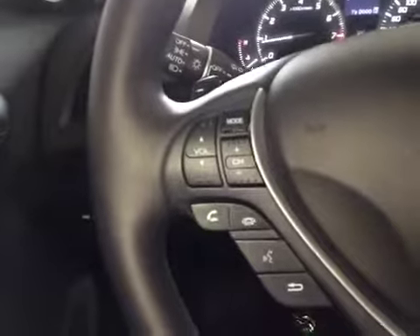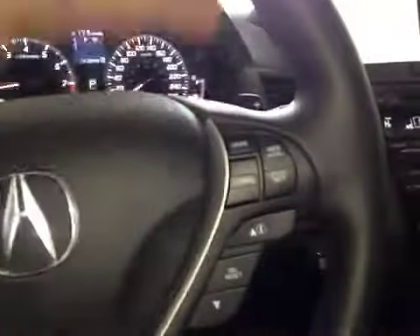Here's your dash. On this leather arm steering wheel, we have your stereo sound system controls as well as your Bluetooth, paddle shifters, and cruise control.